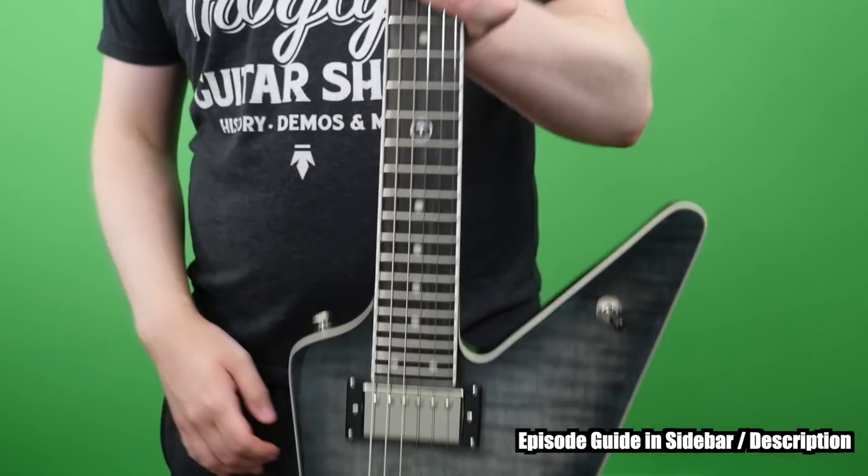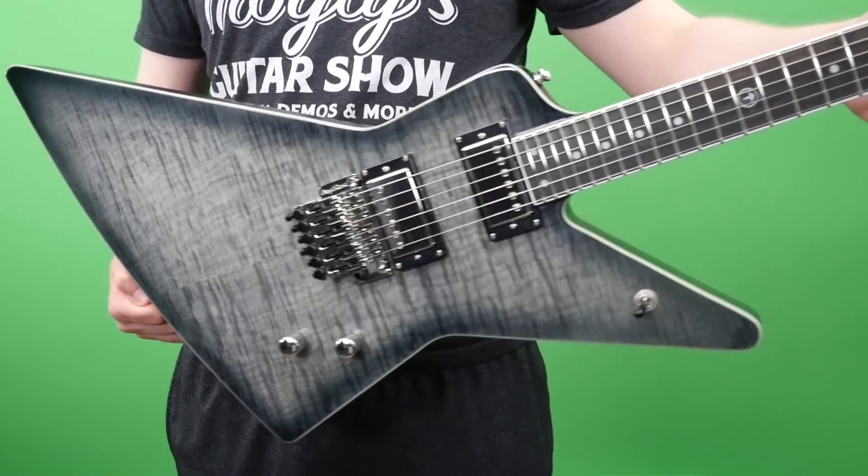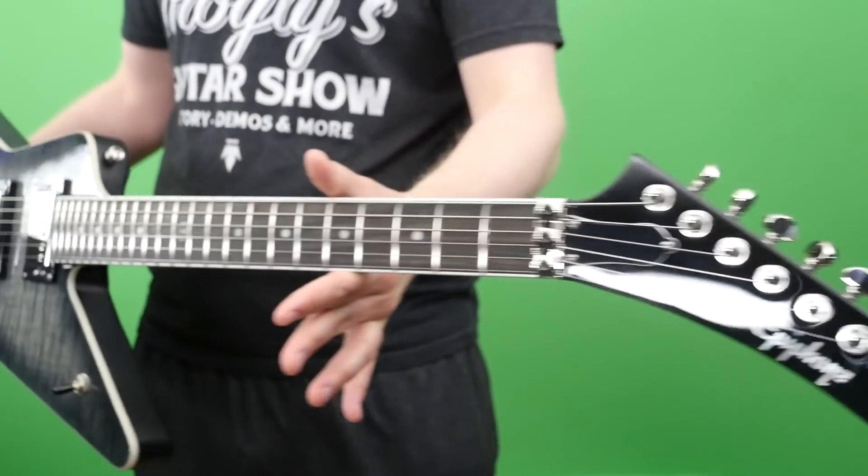Welcome back troglodytes to your daily dose of guitar information, The Trogly's Guitar Show. Today we're going to learn all about the brand new Ghost Horse, Brendan Small's latest signature guitar.